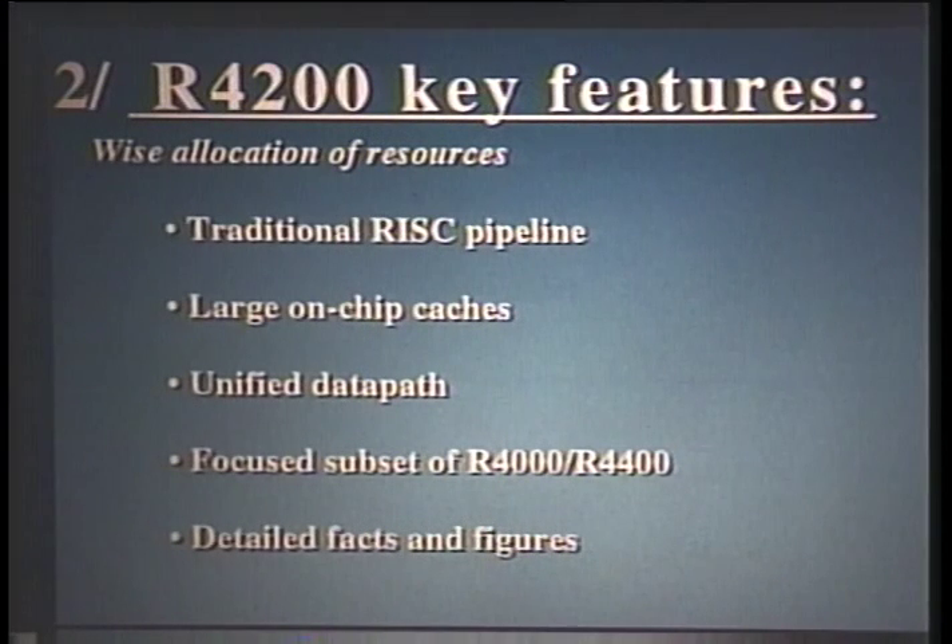So what are the key features of the chip and how were we able to meet our goals? We basically took a very hard look at the design resources we had to work with. The next slides will talk about specific features used to decrease power consumption. These include a traditional RISC pipeline, large on-chip instruction and data caches, a unified data path, and a focused subset of configurations with respect to the R4000 and R4400. We implemented a very traditional RISC pipeline — a five-stage pipeline.